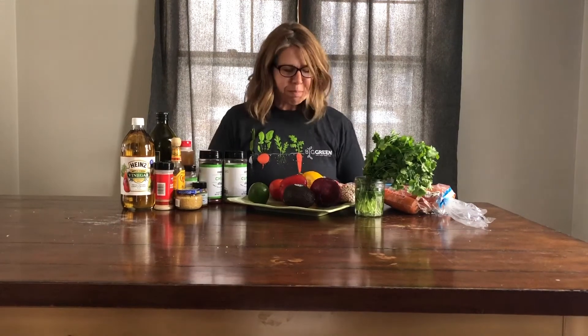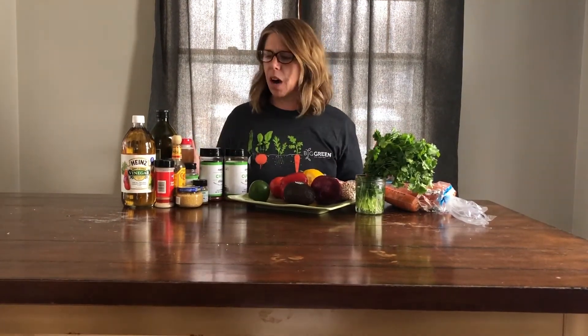Since most of us aren't able to go to our schools or places of work, we need to do a little adapting. This is a lesson where we would have normally been cooking in our classroom, but today we're going to be cooking from home based on what we really have. We don't want to make extra trips to the grocery store, so what we want to make today is a salsa — and in addition to using what we have in the house, we actually want to make a salsa using all parts of a plant.